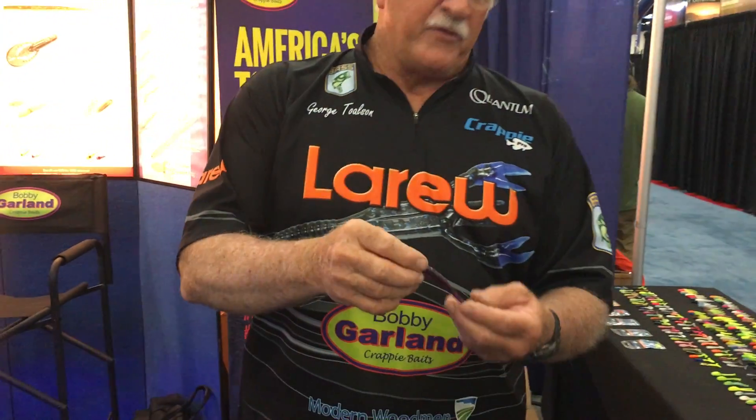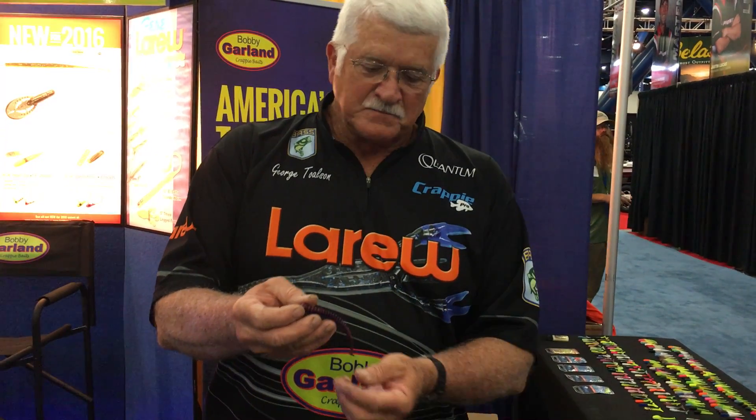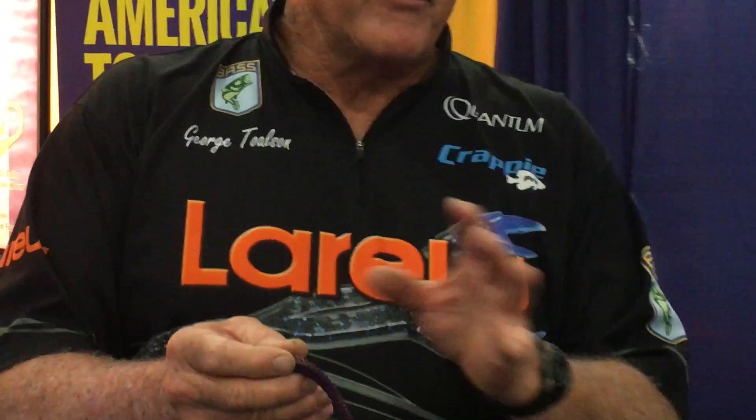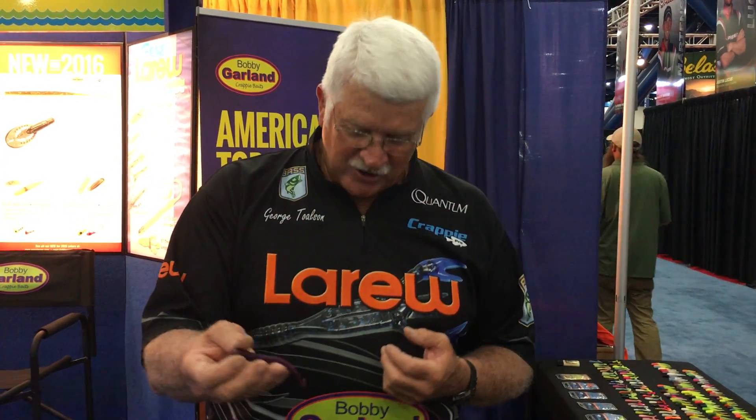Another new product we come out with is a little Inchworm — Ned Rig Inchworm. Ned himself helped us design this worm. It has ribs on the bottom so that as it goes across anything, it gives that zipper effect. It has a little paddle on the very back that has tremendous action and causes that thing to vibrate like crazy. It's sectioned off in half-inch sections so we can make it different sizes according to what the fish want. You just let this little thing drift around in the water — it's for catching a lot of fish. If you have someone out and they want to catch numbers, this thing does it. That's called the Inchworm.